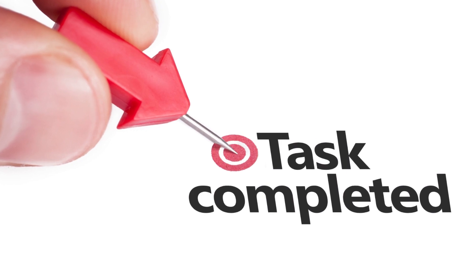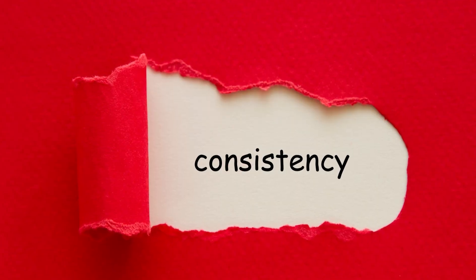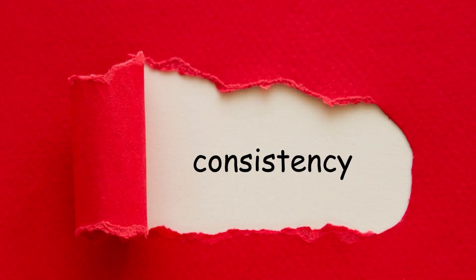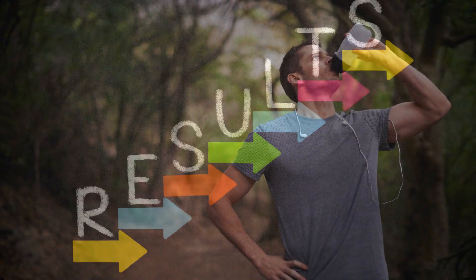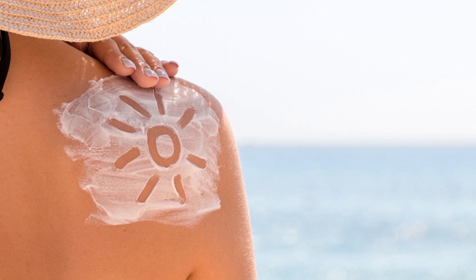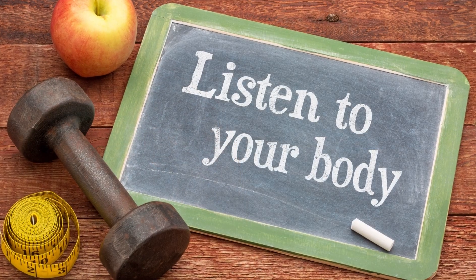Great job, everyone. You've completed our Summer Fitness Challenge. Remember, consistency is key, so make sure to repeat this workout routine a few times a week for maximum results. And don't forget to stay hydrated, wear sunscreen, and listen to your body throughout the summer months.